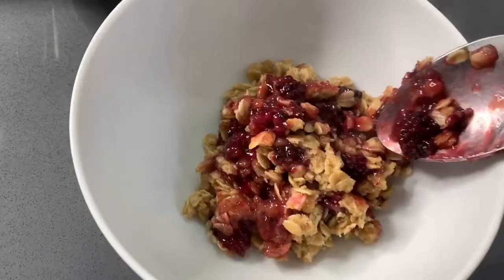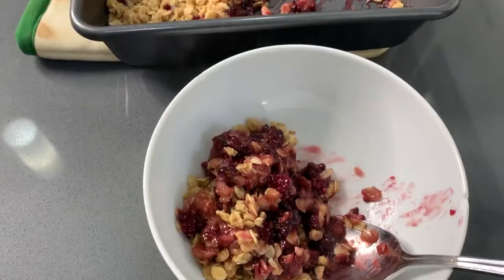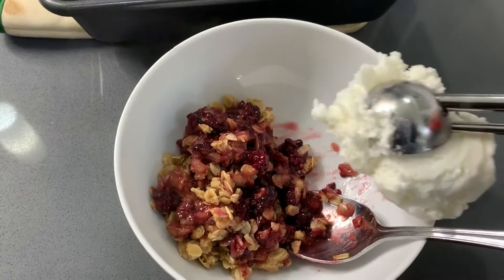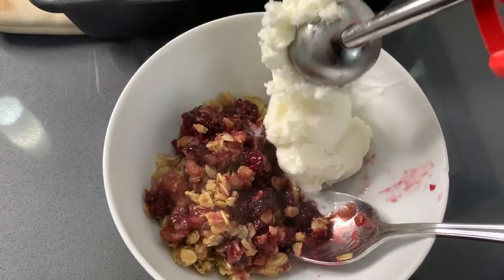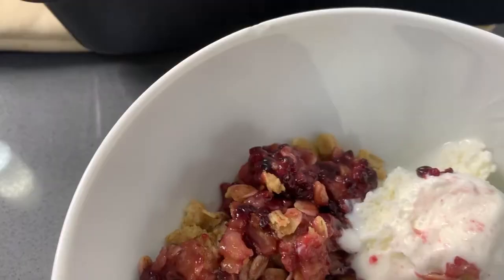I think this dessert is best served with a heaping scoop of vanilla ice cream on the side — it just takes it to that next level. Maybe even two scoops if you're feeling crazy, which I usually do! It's just the perfect pairing and so delicious for summertime — one of my favorite recipes and I make it all the time.